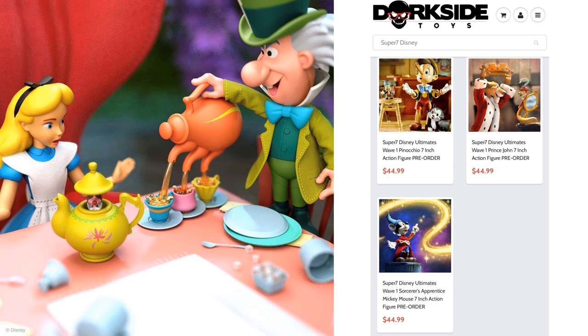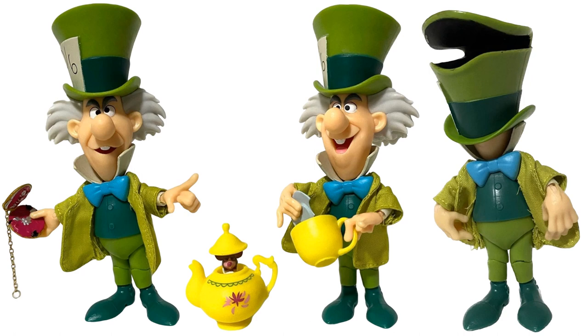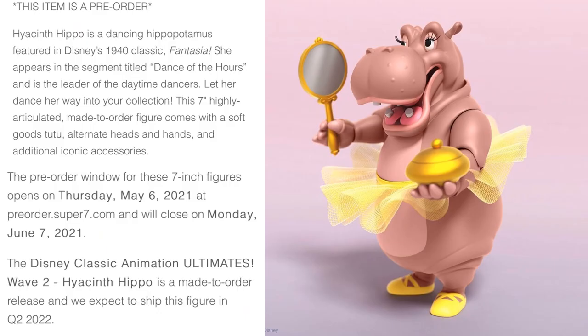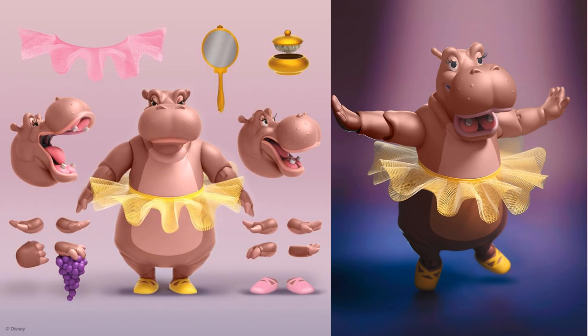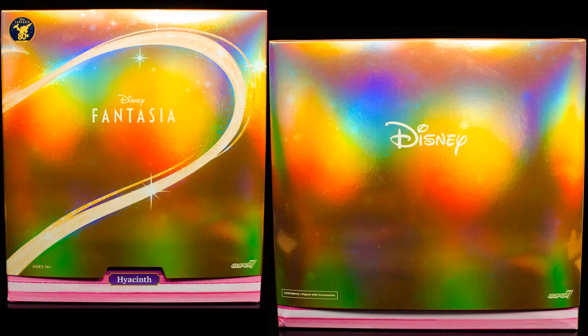Mad Hatter looks really awesome and has a soft goods jacket. It would be awesome to have a chair and table too, but that's probably not happening. Wave 1 figures were $45, but Wave 2 has jumped up to $55 each, which is disappointing. Manufacturing in China has gone up, fewer people want to do it so they have to pay employees more, and plastic is harder to come by. Also in Wave 2 from Fantasia to go with Mickey Mouse, you have Hyacinth Hippo with her tutu — yellow and pink options — three different head sculpts, a mirror, purple or pink shoes, purple grapes, and different hands.